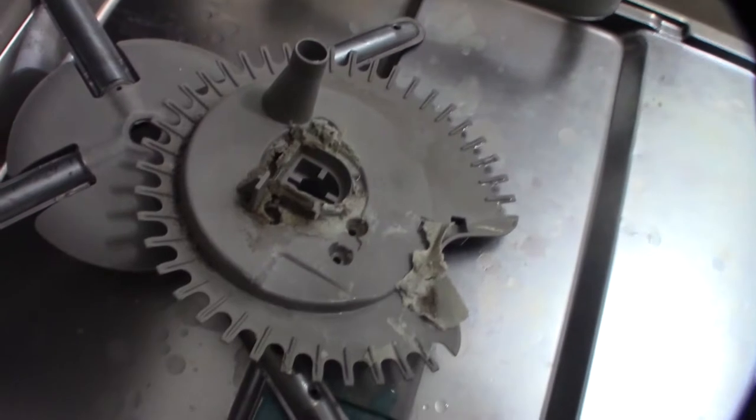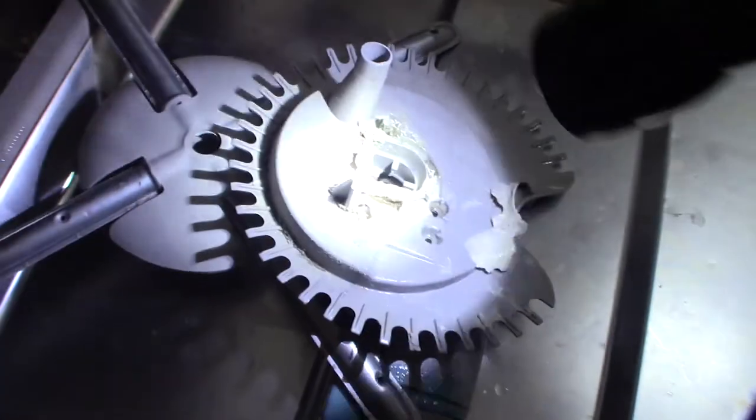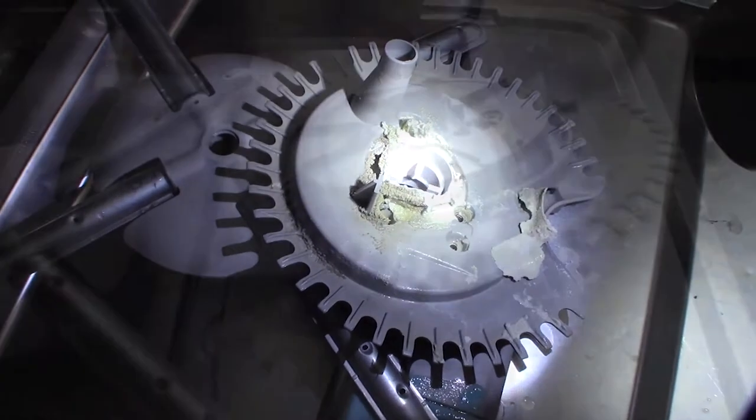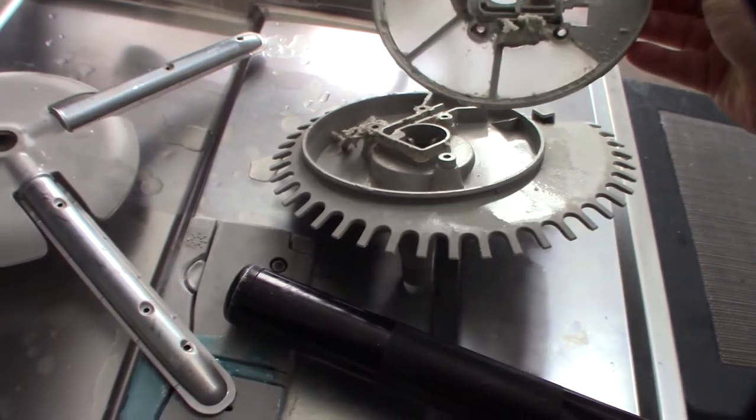It looks like it's just hard water buildup because it just comes right off — it just peels right off. There's also a filter here. I'll use a little shop vac to get this water up.